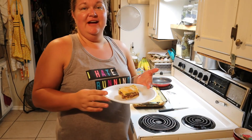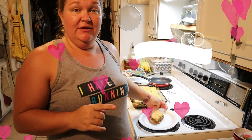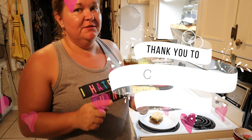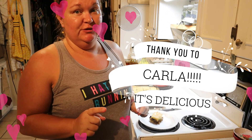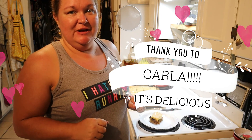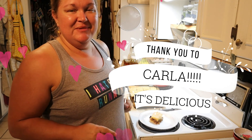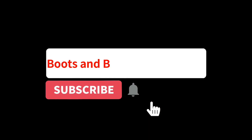Alright guys, there you have an easy recipe for a crystal burger casserole. Go out and enjoy this one and let me know what you think. Also let me know what you are doing different to yours to give it your family's pizazz on this wonderful recipe. So until next time, go ahead and like and subscribe and we will see you later. Bye-bye!